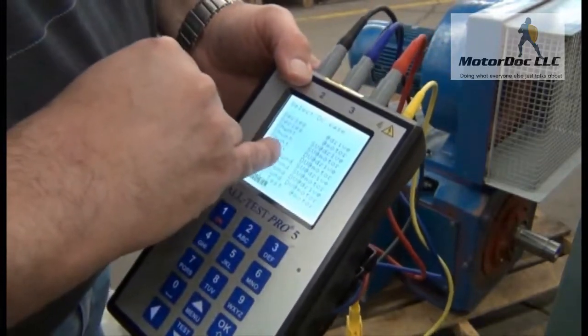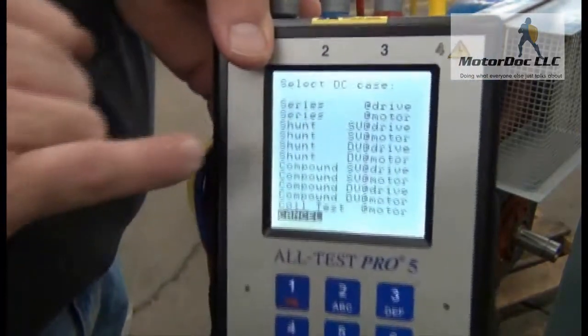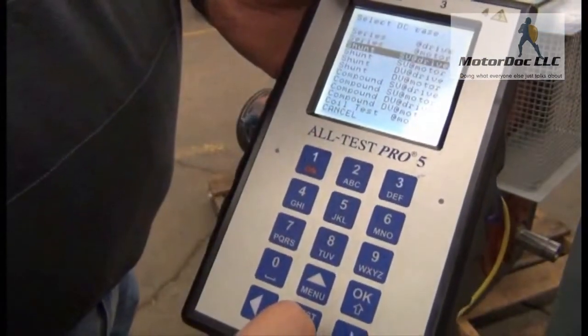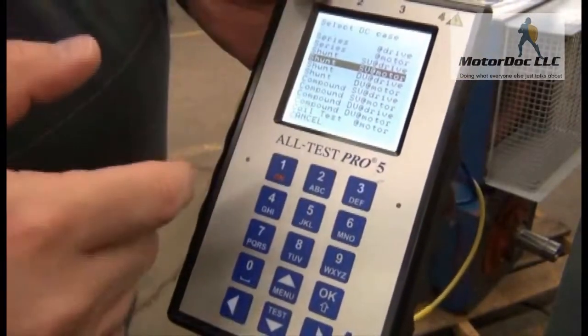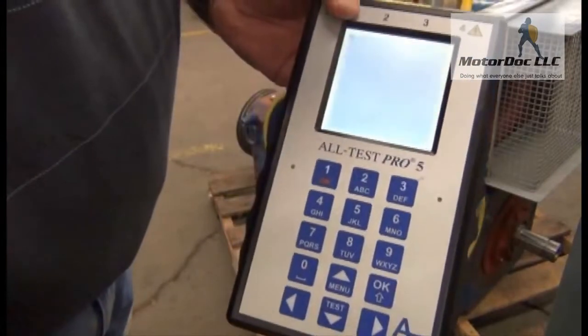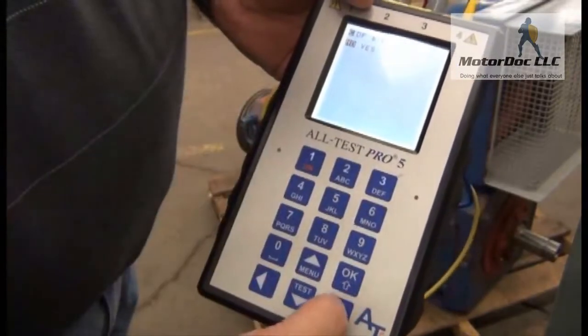I'm going to call it a single voltage because it shows single voltage, and I'm going to be testing at the motor. So I come down to single voltage shunt, at the motor. It also gives me an option to test at the drive, which selects different tests as a result. So I press OK.